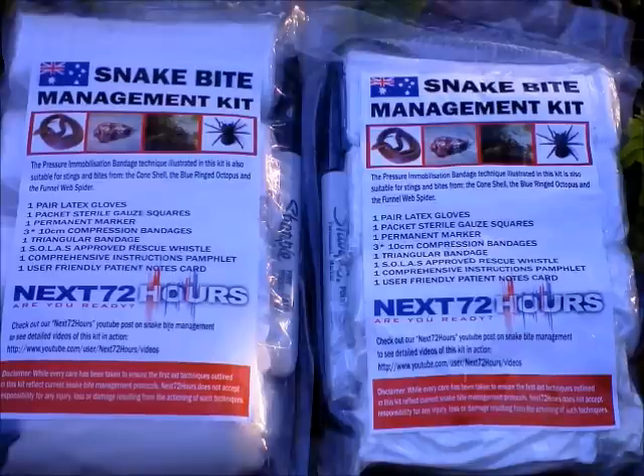Howdy all, Phil here from the Next 72 Hours team, out and about today having a look at the Next 72 Hours Snakebite Management kit which we've put together here.